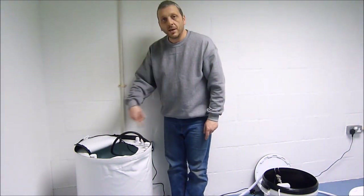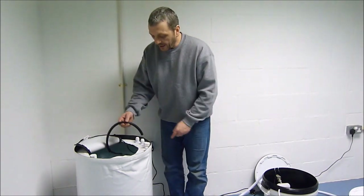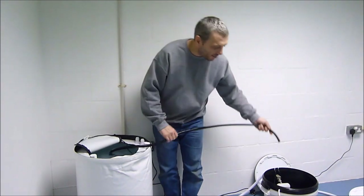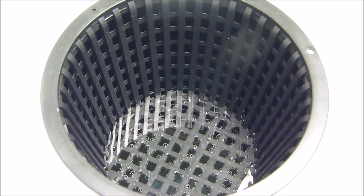Turn the pump on and it will recirculate the nutrients to mix it quicker. Then you can take the pipe out, place it into the header pot, and fill the system much quicker. Fill the system so the net pots are submerged with about 2cm of nutrient solution.